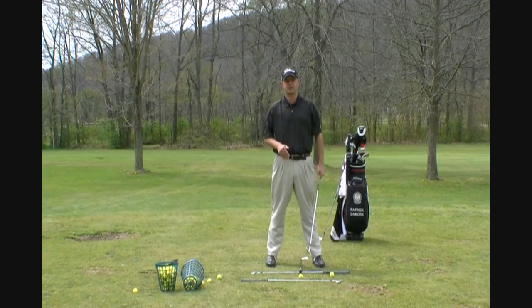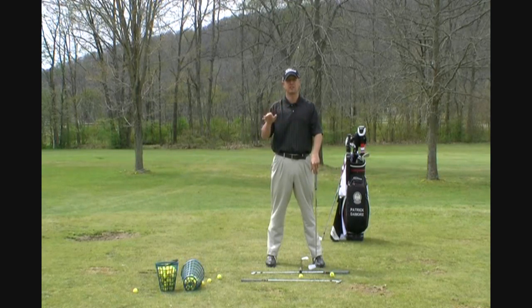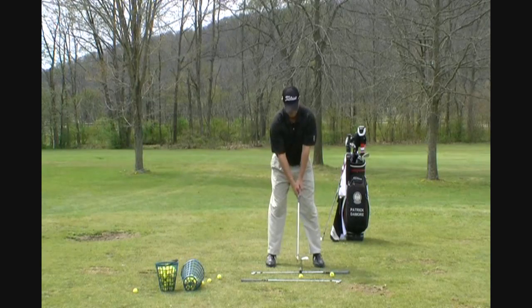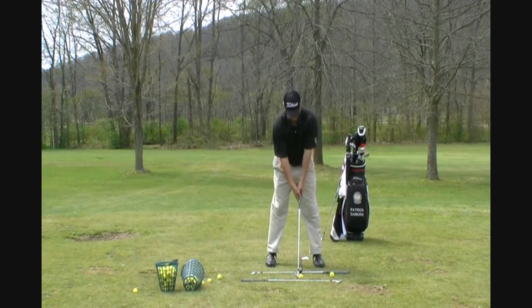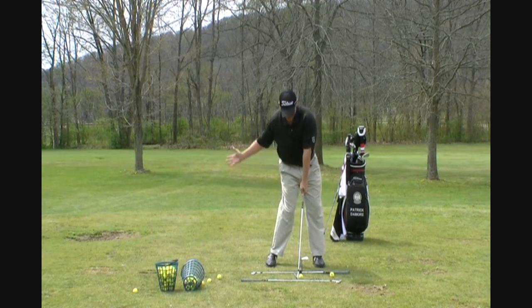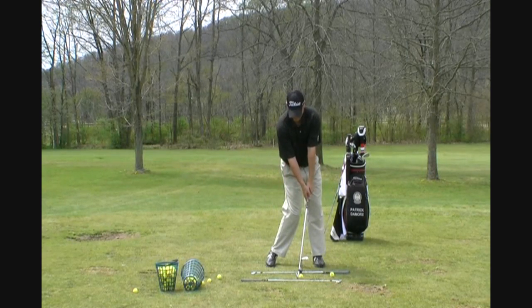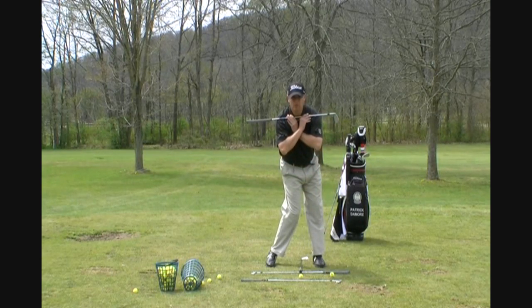I'm going to show you the correct impact position because this cover drill encourages better impact. And it's all about impact, folks — the most important thing about the golf swing is impact position. Here's your setup position: golf ball is one ball left of center for a right-handed golfer, weight is about 50-50 on both feet. Now, impact — the correct impact position is different. Hips are open, weight is predominantly on the front foot, maybe 60%, and we've got the forward shaft lean. I want you to look at something very important: watch my shoulders. They're almost level to the ground, almost parallel to the ground. That's what we're looking for — level shoulders at impact.